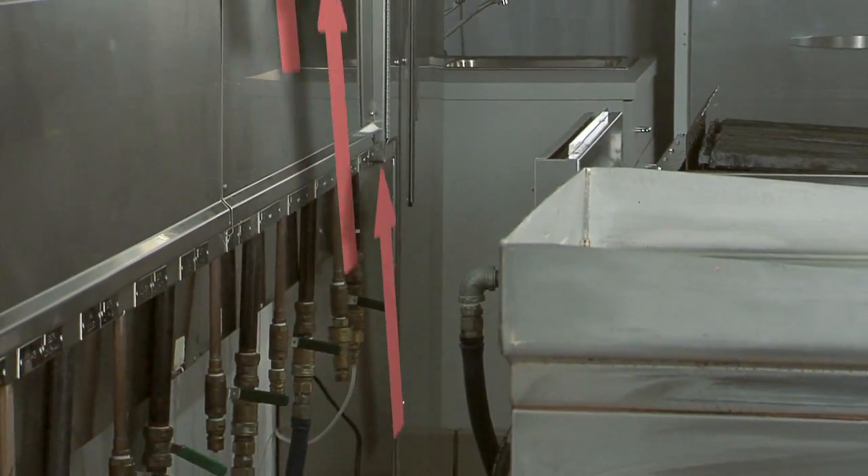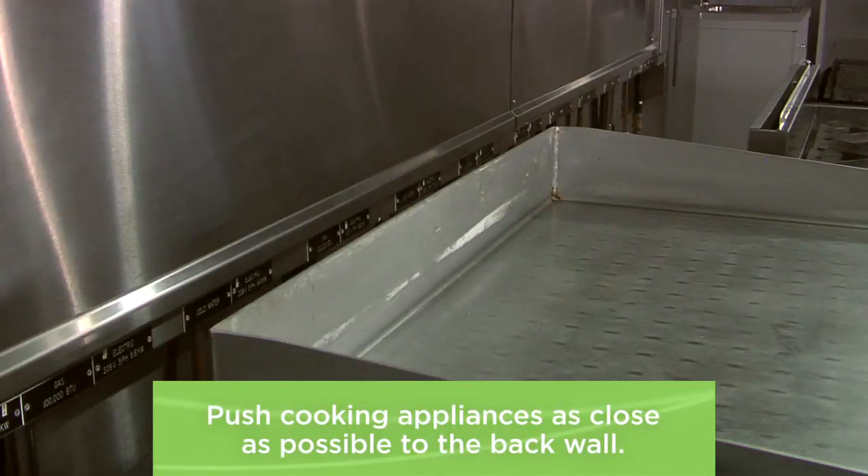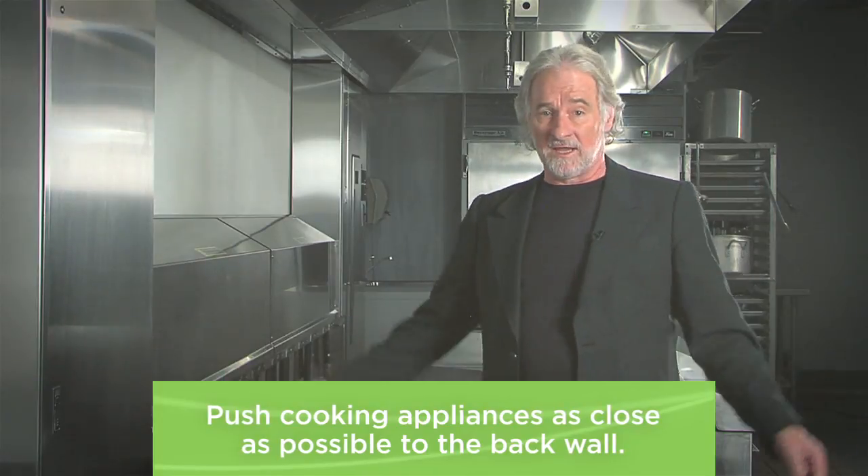Your first goal is to prevent air from rising up behind the appliances and pushing the exhaust plume forward, resulting in hood spillage. Push your cooking appliances as close as possible to the back wall to maximize hood overhang and minimize the space behind the equipment.